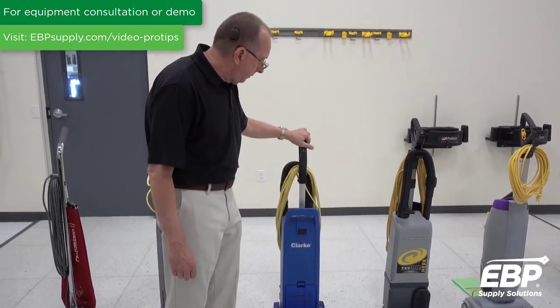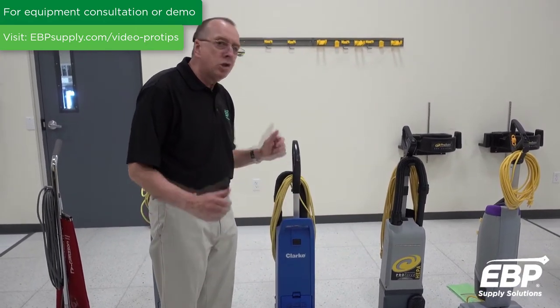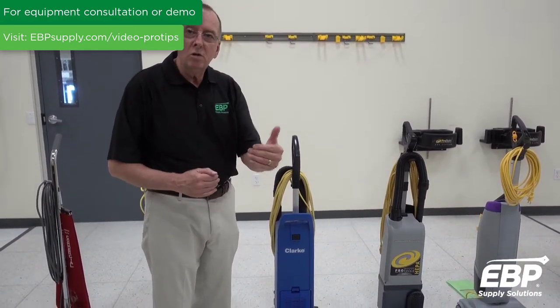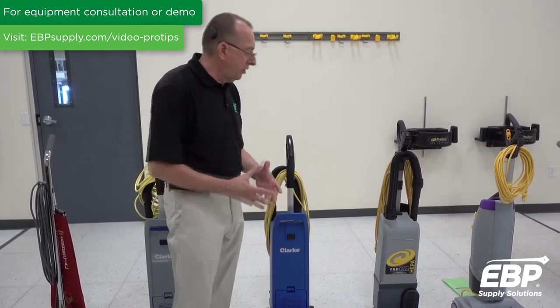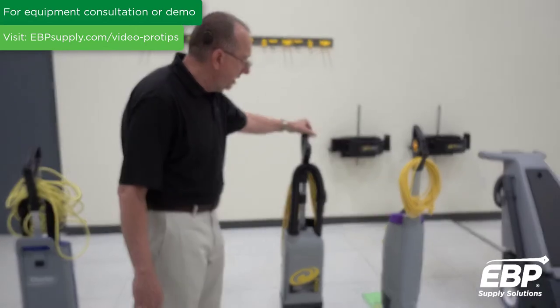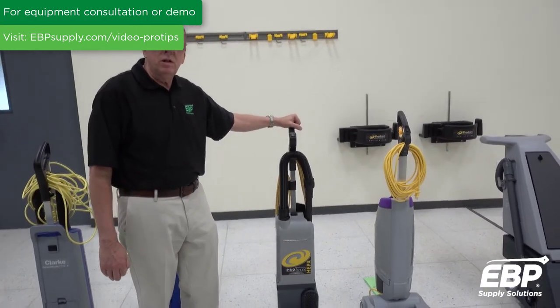The third upright we're showing you here actually has two motors — a brush motor and a vacuum motor. It also has HEPA filtration, so it's great for the environment. This next machine is also a two-motor upright, but it has more features on it.